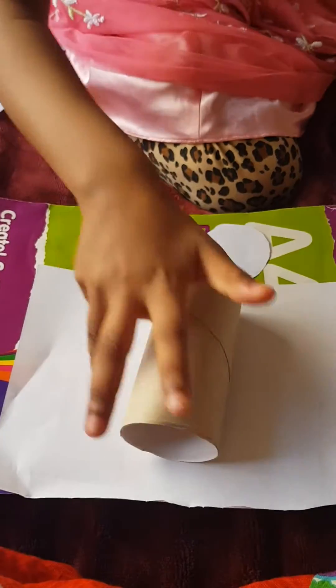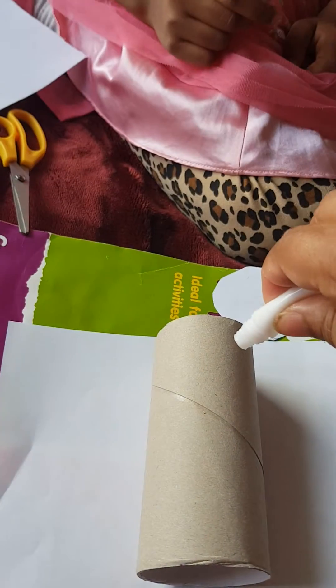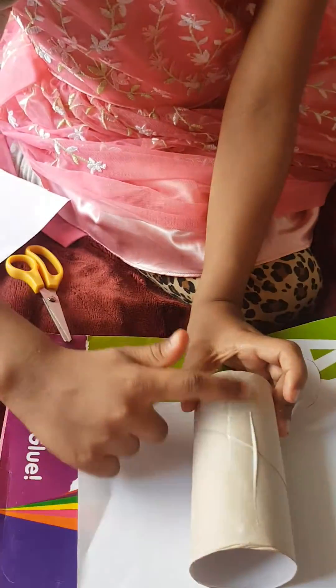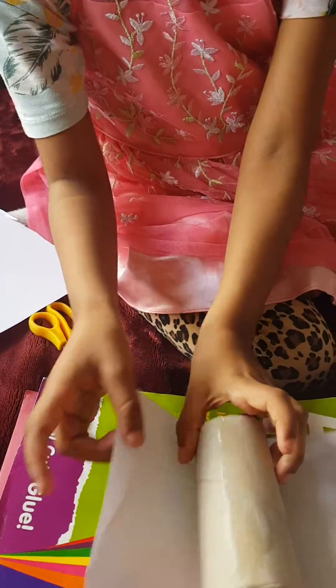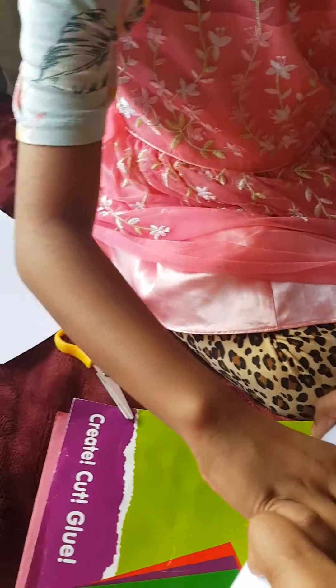Now what you will do is wrap it with the white paper. I'll just help you because the glue is sticky. I'm just helping Jessie to use some glue here. Now what you have to do - just do it whatever you like. Very well done! Just finish and then wrap it. Very good, well done Jessie!